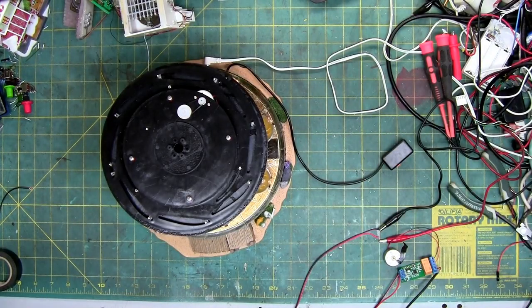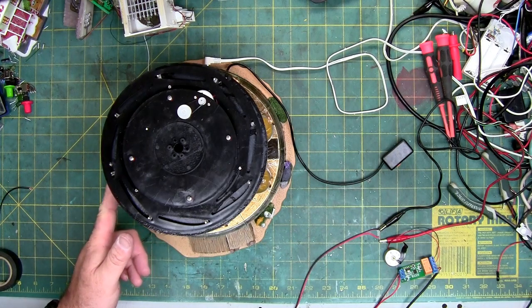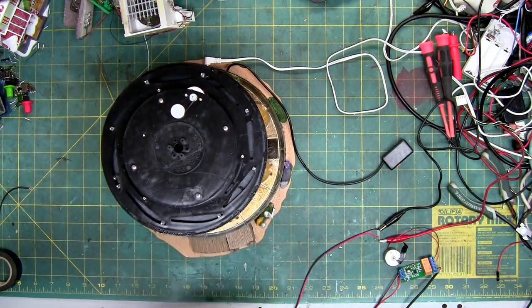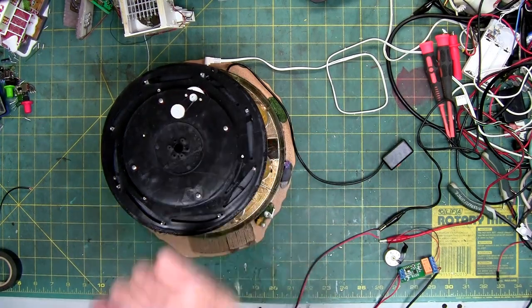This time on Captain Cass' laboratory, we're going to be working on an octo swing that was sent in. I might break this up into two parts, depending on how long it takes. This unit has a bad circuit board — it's got no lights, it's got no sound. These don't swing out like they're supposed to. The only thing that works is this spins continuously.